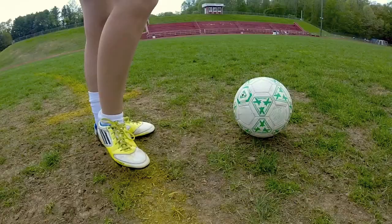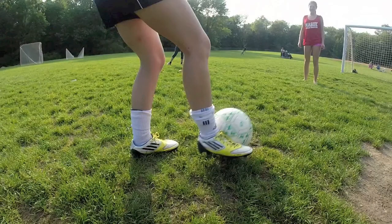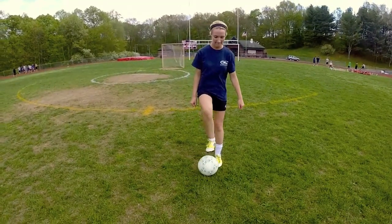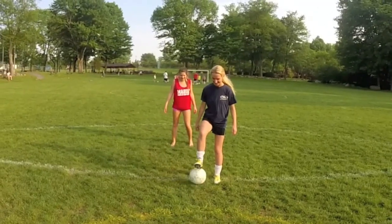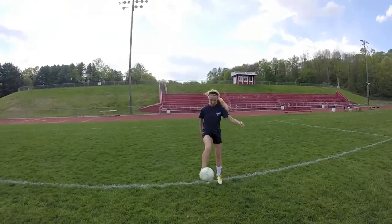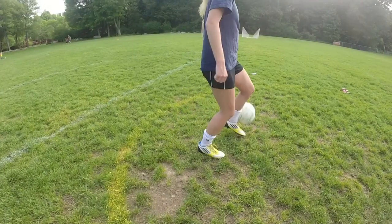Passing and receiving. Use the inside of your foot. Do not lift your foot — this will allow a defender to get the ball. Which is why you should also keep the ball close to your body. You don't want this to happen.